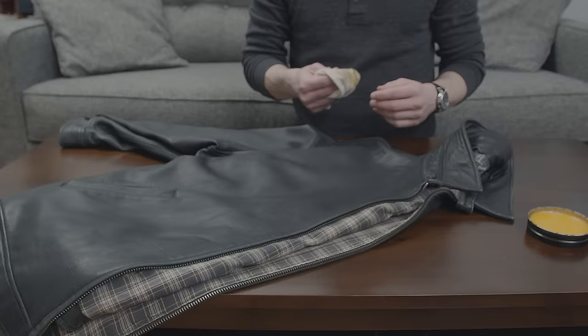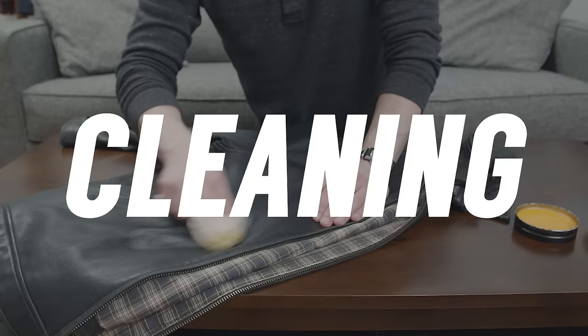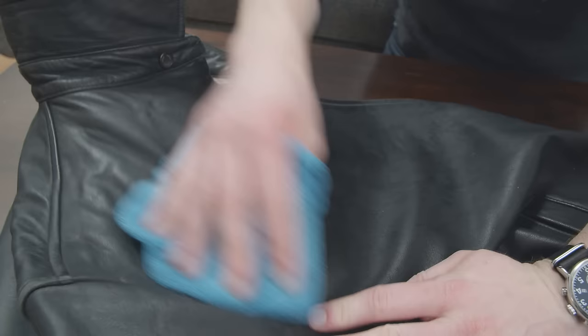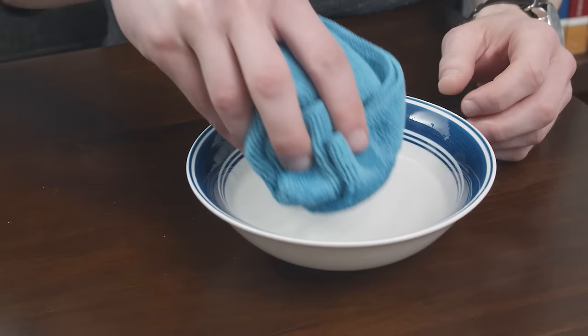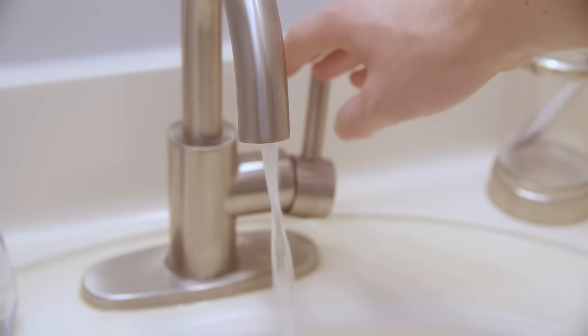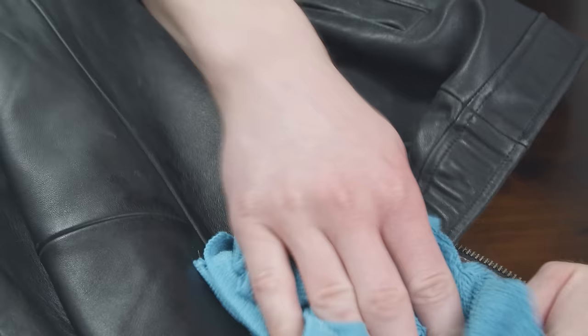Now let's talk about cleaning a leather jacket — how can you clean it if you can't soak it in water? Dampen a cotton rag or microfiber cloth and gently rub it over the leather jacket to remove any dirt or dust. A little water won't hurt your jacket; soaking it is what really causes the issues. Pro tip: when using water to clean your jacket, use only distilled water. Regular tap water contains minerals that can cause stains of their own. Give your jacket a quick wipe down like this once every month or two to keep dirt from building up.